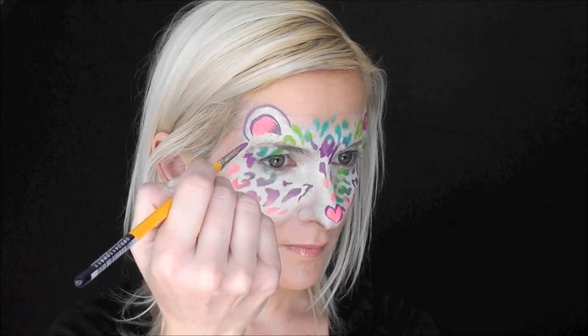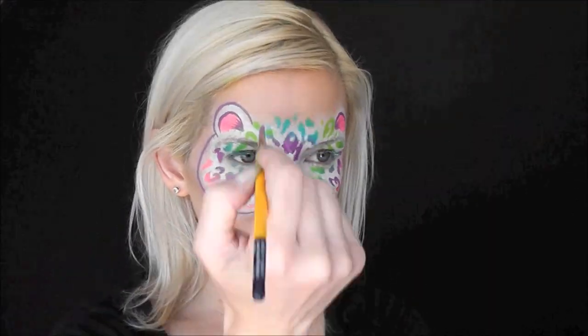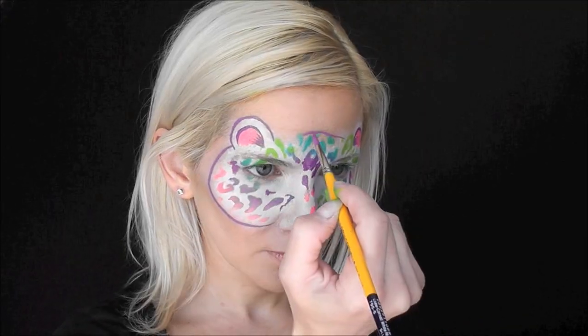Now with the number two brush, I'm just going to go in and outline the whole mask with a simple line using the same purple from the cake.